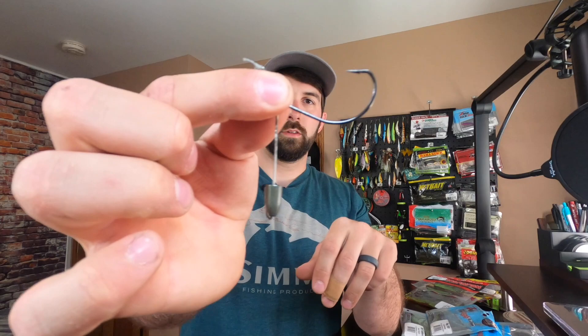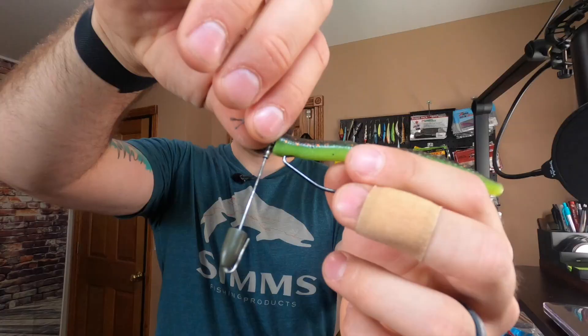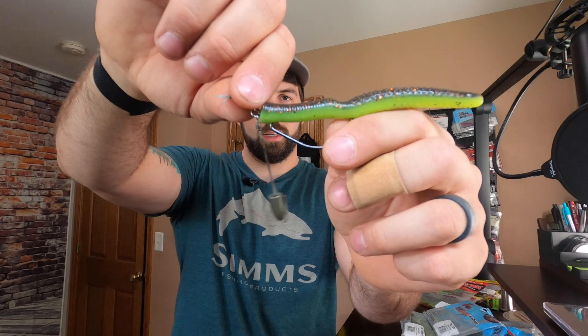You can also use one of my other favorite rigs — the Tokyo rig. You can make these yourself or VMC sells them. It has a wire with a bullet weight or similar, an EWG hook, and a barrel swivel to rig up to your line. This would be another great application for the big turd. Somebody asked me to rig this up from a previous video, so I'll do it now. There's the big turd rigged up to a Tokyo rig — I guarantee this is going to do some serious work with all that action.